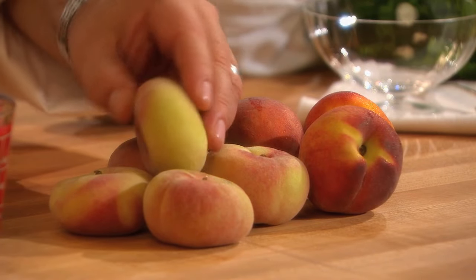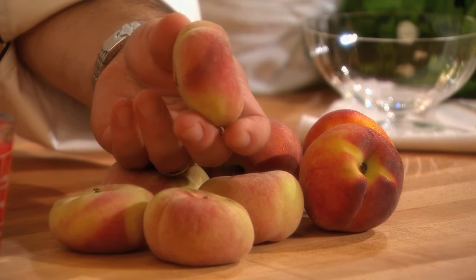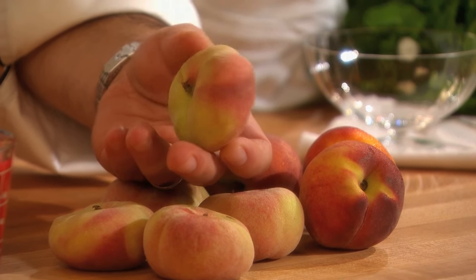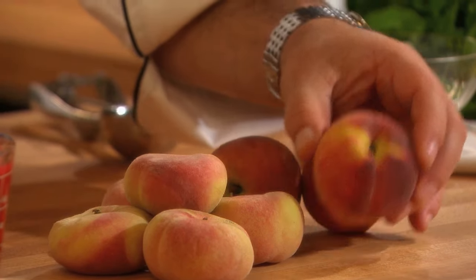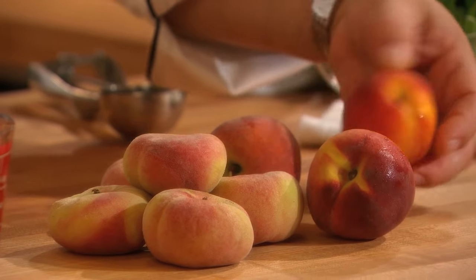Now, there are a lot of varieties of peaches, like this here. This is what they call a donut peach — it's almost shaped like a donut. And then the more traditional peaches from the south, particularly from the great state of Georgia.